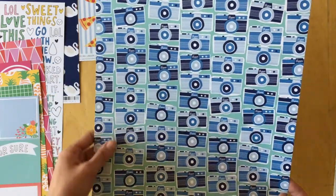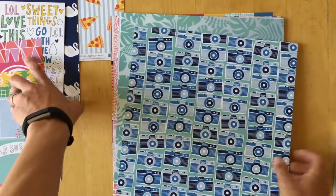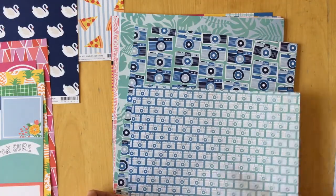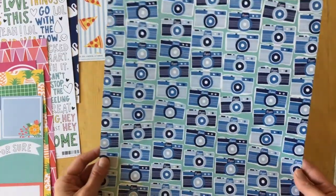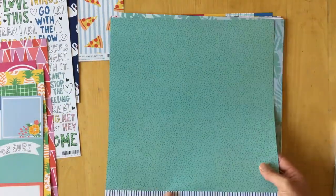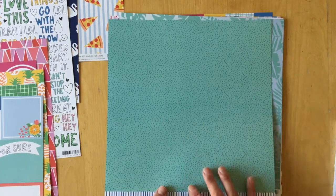The cameras on 'Super Shot' are just much bigger and it says 'super' on them. The back side is mint green with darker mint green irregular dots.